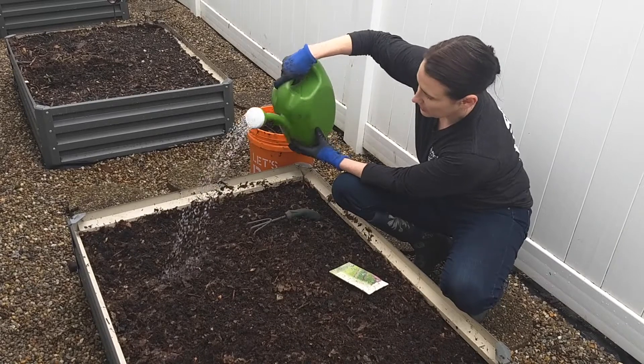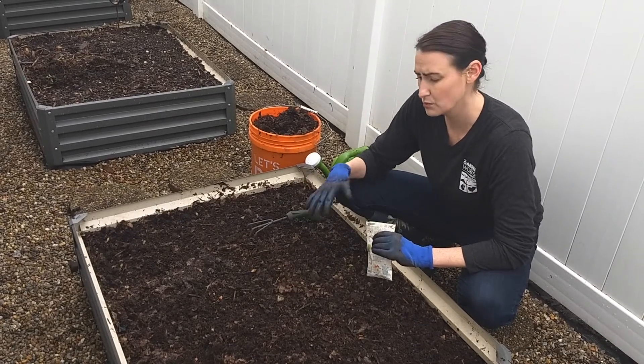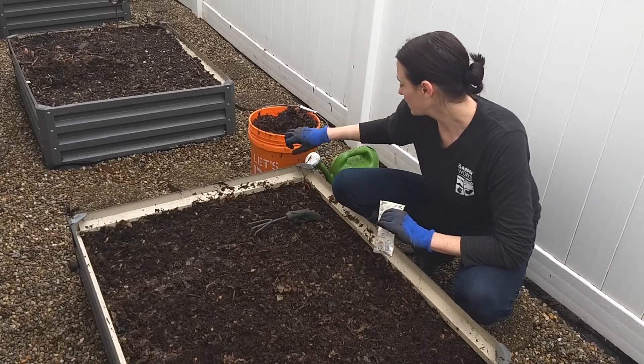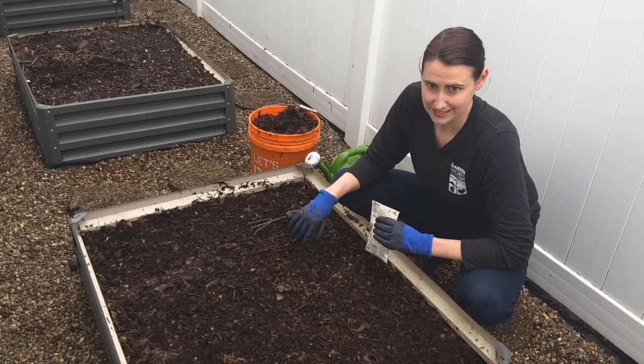The rose nozzle provides a more gentle water flow, as opposed to a solid hose which would move seeds around. So that's what you're going to want. If you don't have a rose nozzle, you can use a watering hose and run the water through a colander. So let's get started.